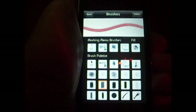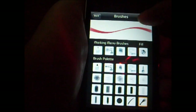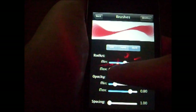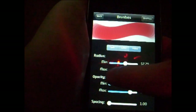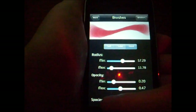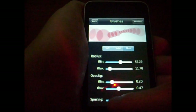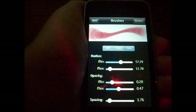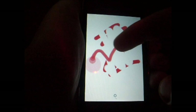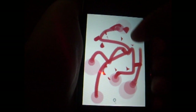If you double tap on one, it gives you a preview of what it looks like at the top. You can also edit the brush — the radius, the min-max, the opacity. Let's turn the opacity down a little bit, and turn the spacing up — actually put it down. That looks pretty cool. So now you hit back and you'll be able to draw like that, which I think is really cool.